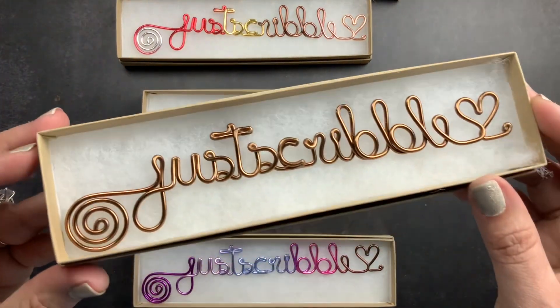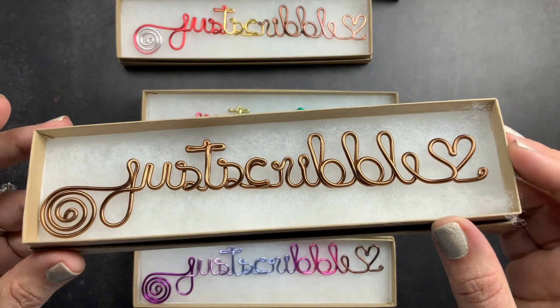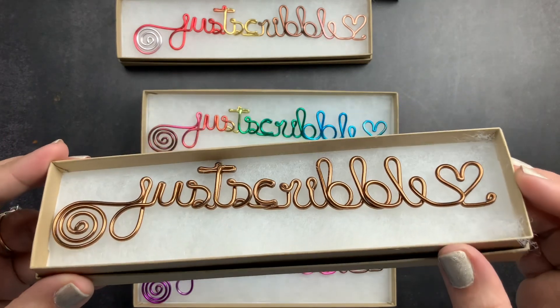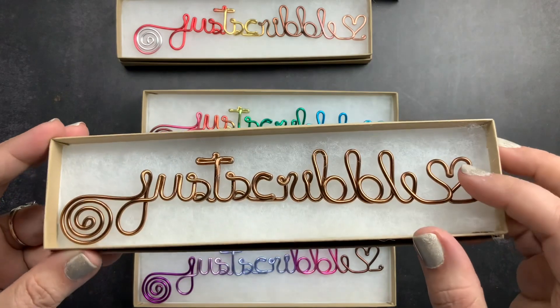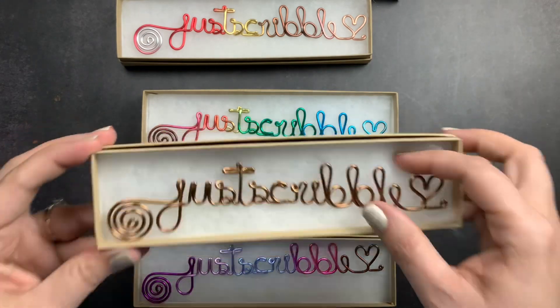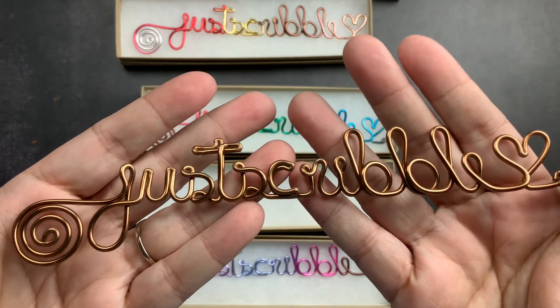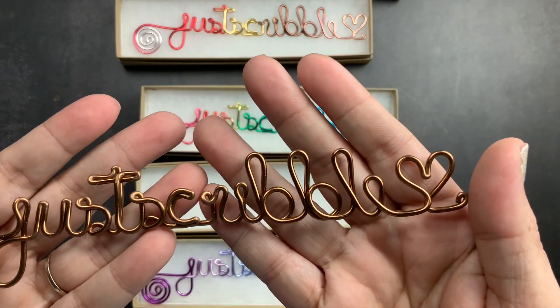This one is Copper. I thought it was a really good neutral — it would match pretty much all of my spreads, all of my planners, all of the things. I should take it out and hold it up so you can check it out. So that's the Copper.